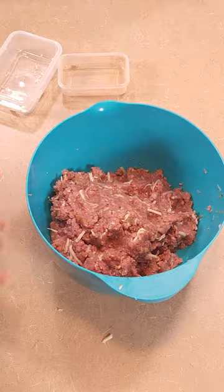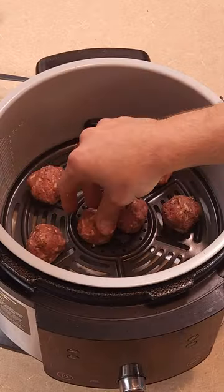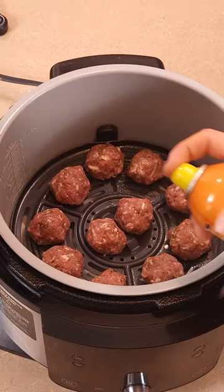Pro tip: coat your hands in water when forming the meatballs so it doesn't stick to your hands, and form 30 gram meatballs. Put each one of them in the air fryer and then hit each one with a non-calorie cooking spray.